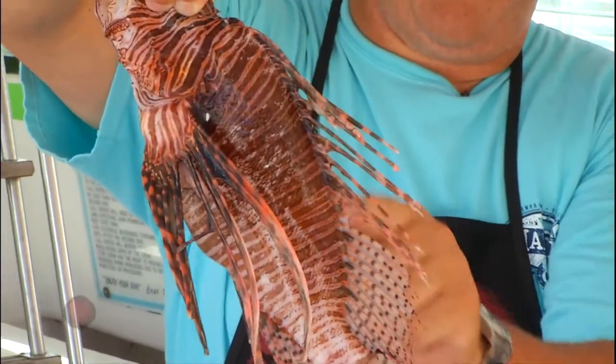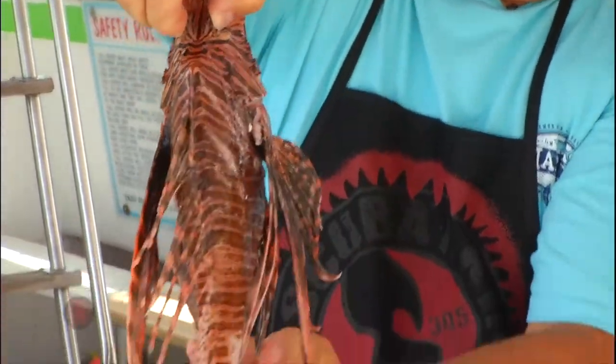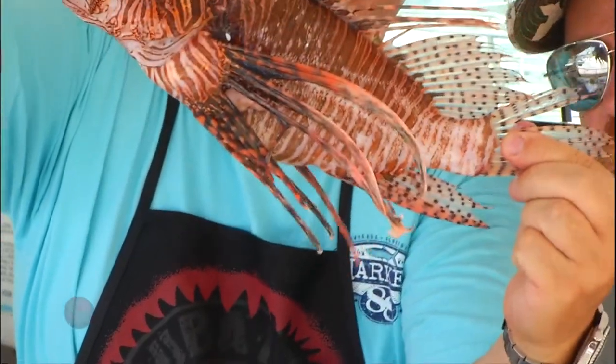So all you're going to worry about are these top fins right here, okay? We're not too worried about these guys, and we're worried about these anal fins right here in the back.